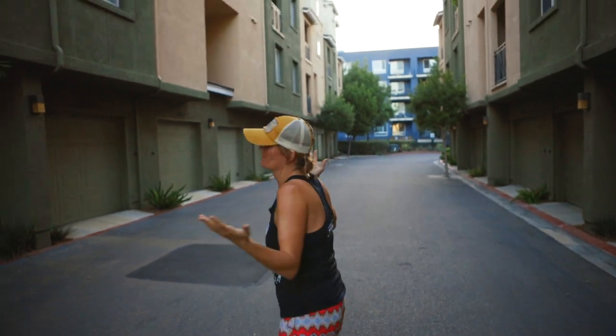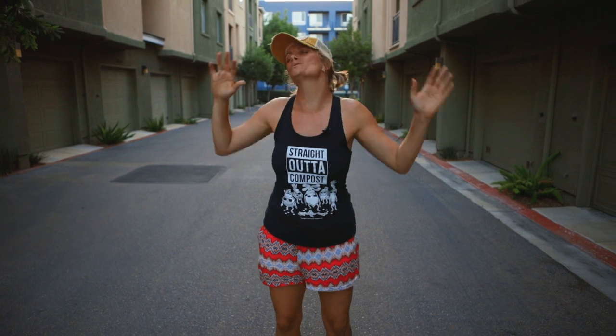Hey guys, it's Bridgette with San Diego Seed Company. What am I doing standing in the middle of a really beautiful apartment complex? I'm in the middle of the city, and this is one of our headquarters where we run our seed company. We produce hundreds and hundreds of seedling starts that we plant out on the farm.